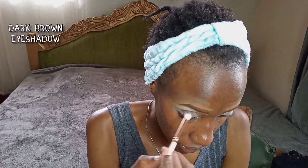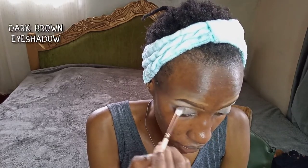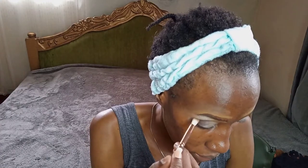Now I'm applying a dark brown shade on the outer corner of my eye and into the crease, just laying it right in the outer corner and the crease. Then I'll take another brush to blend it out.